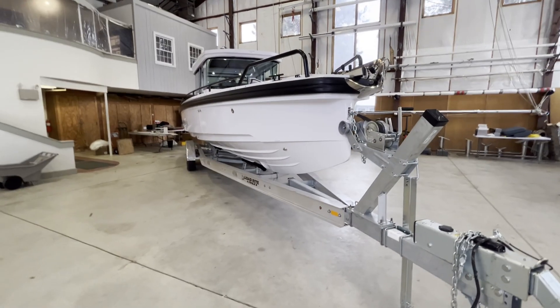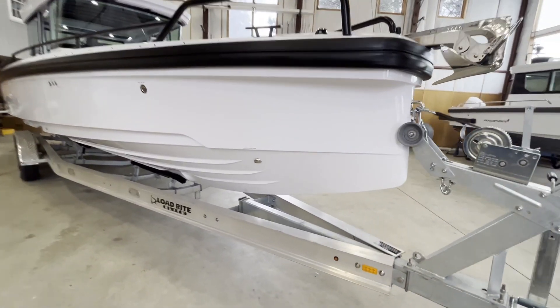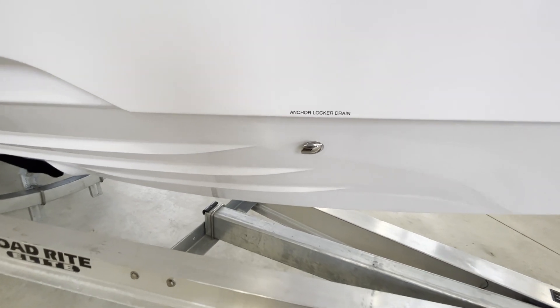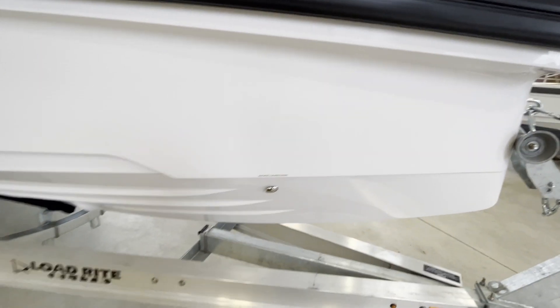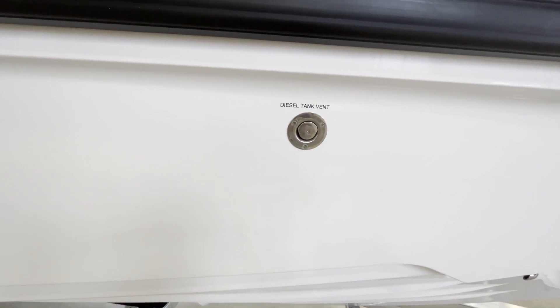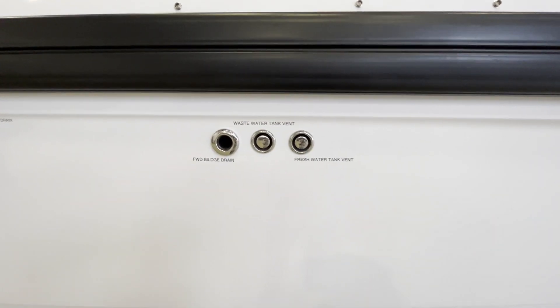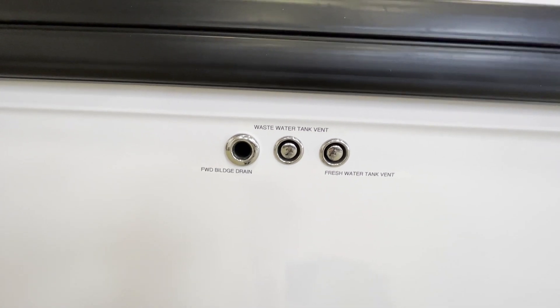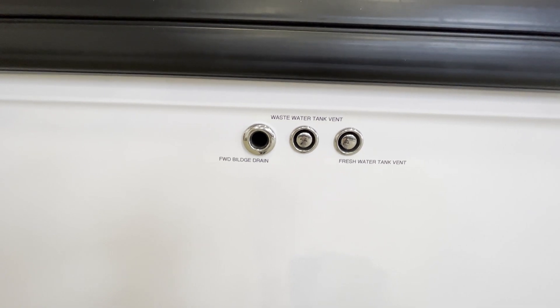Starting on the outside of the boat, I'll explain the through-hulls and drains. All the way forward we have the anchor locker drain, which allows any water that gets trapped inside the anchor locker to drain overboard. Next we have the diesel tank vent, which is a part of the Webasto heating system. Next we have the fresh water tank vent, the waste water tank vent, and the forward bilge pump drain.